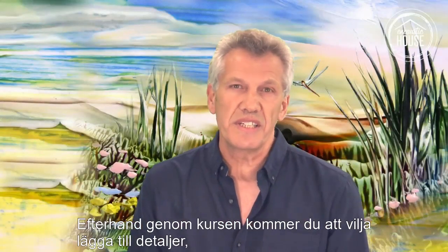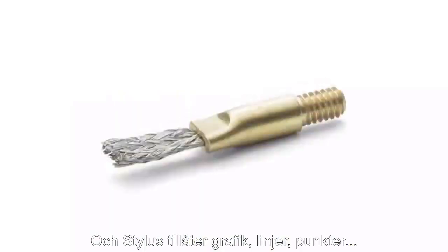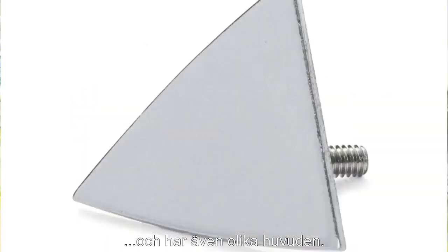As you go on through the course, you'll want to put in detail, so you'll learn about the stylus. The stylus allows graphics, lines, spots, and it has different heads as well.